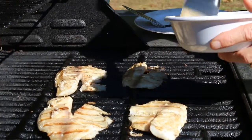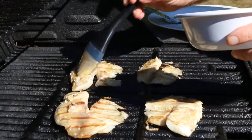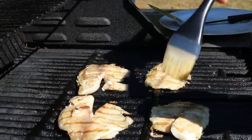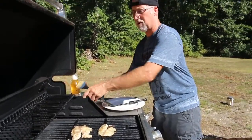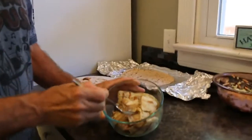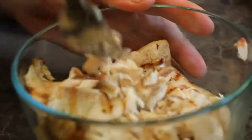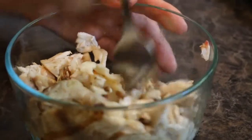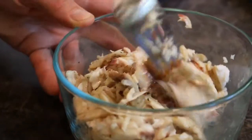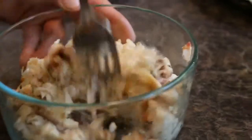Just remember, when fish is done it's really flaky and will fall apart, so be careful when flipping it. Only about a minute or two left and then we'll take it off. Once done, take a fork and pull the fish apart — you're not mashing it, just breaking it up. You don't want it too fine but you don't want big giant chunks either. This is a lot of fish — might be more than four servings.